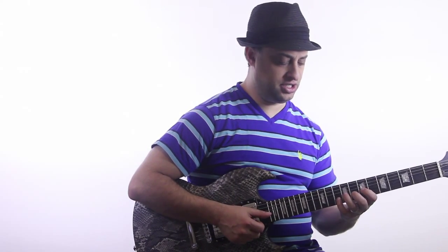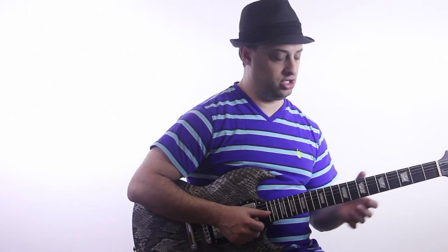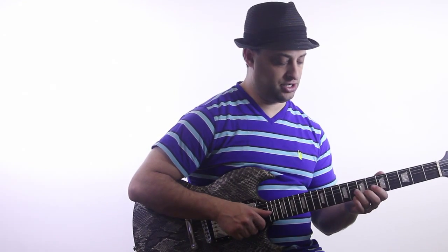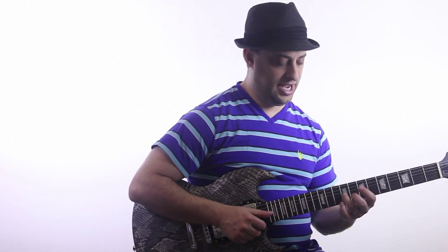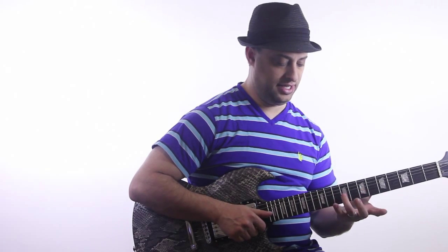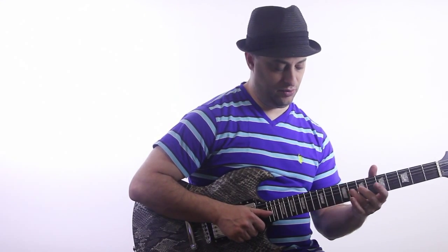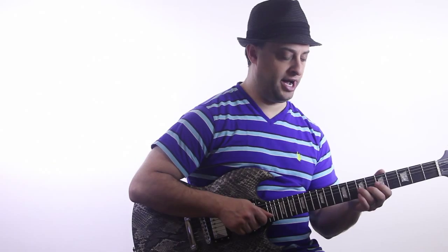I haven't really worked on this as a chop-building thing that much, but as a simple exercise, you want to get fast on this. I can go to the 9th fret on the G string — that's with my ring finger — and then the 8th fret B string with my middle finger. This comes out of this blues box.